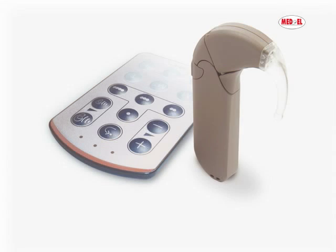The Opus 2 is the first audio processor worldwide with a switch-free design. Changes to settings can be made on the go without removing the processor from the ear. This helps the user optimally use the Opus 2 audio processor in changing daily listening situations.